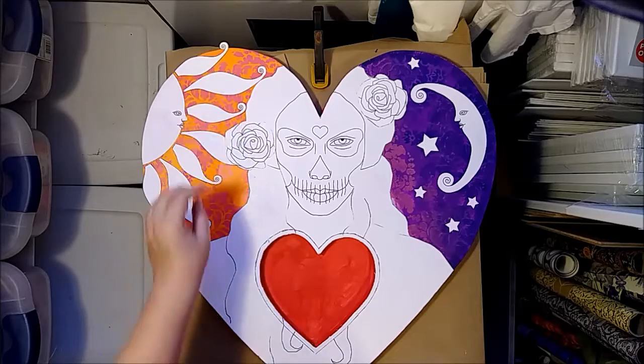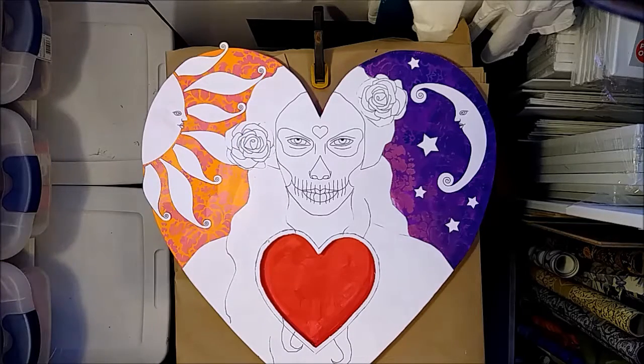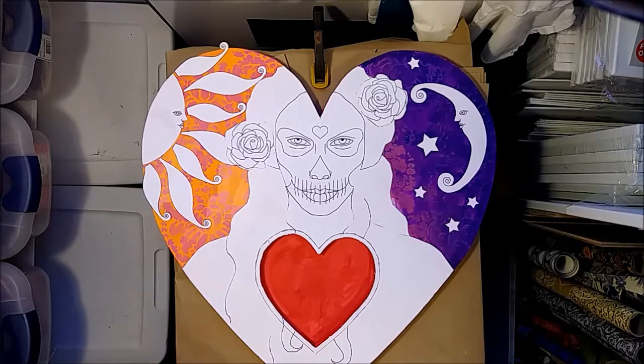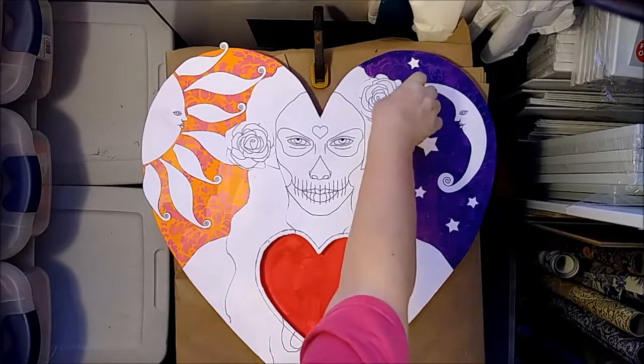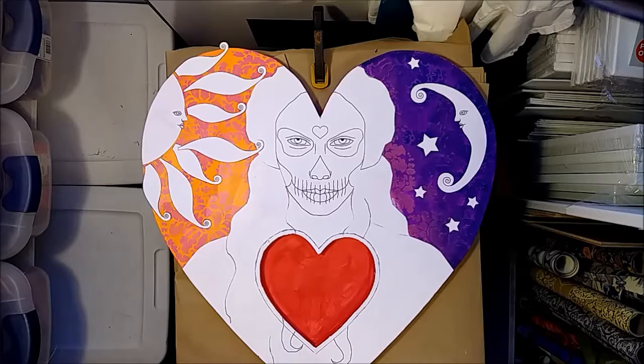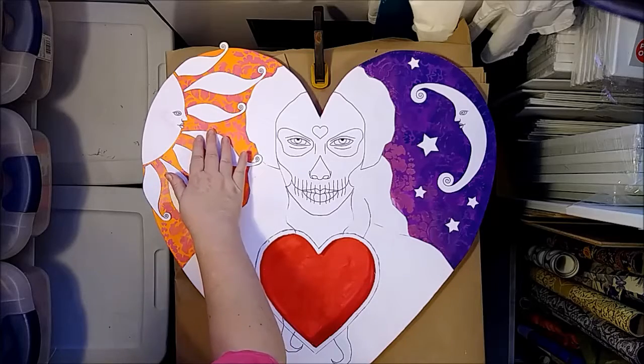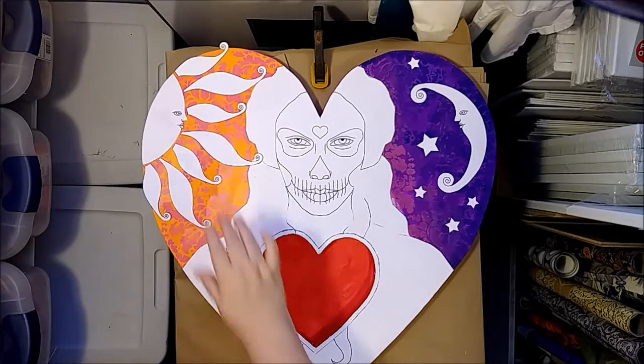I would have a rose right there — it might be better. I still have a little breathing room between the rays to allow the background to show through. Like I said before, I think the hands and the roses are going to get laid down later after I do some painting. And these are going to go down now.